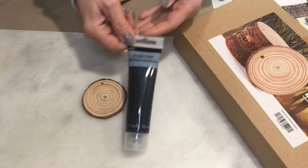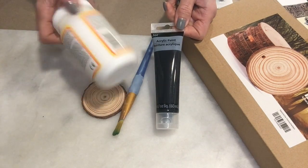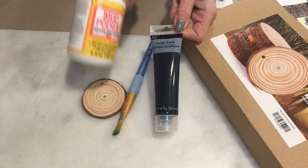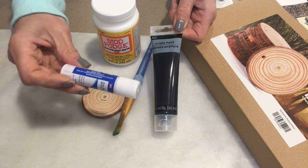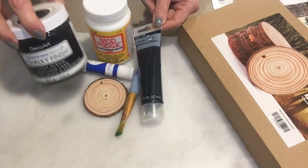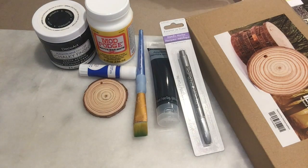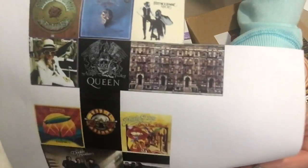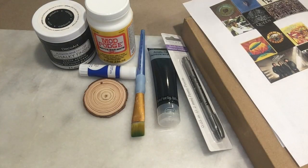You'll need black acrylic paint from the dollar store, your paintbrush, some Mod Podge, a glue stick - I like using glue sticks on paper, but you could just use Mod Podge. I didn't use the black chalk paint that I'm showing here. And here is a silver ornament pen. You're going to need to print out some album covers of your favorite bands, your family's favorite bands, or whoever you're making the ornaments for.